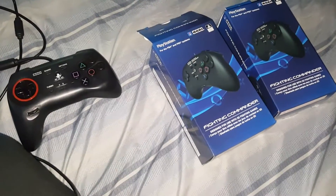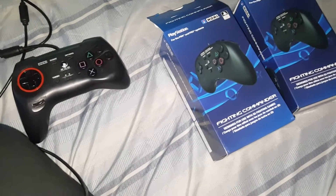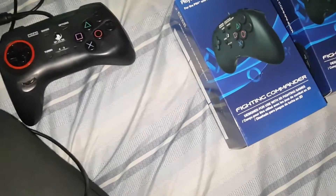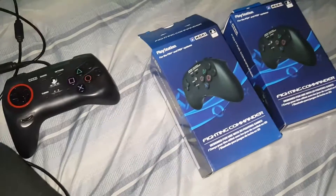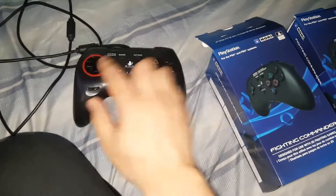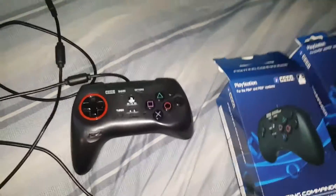Ladies and gentlemen, boys and girls, you got CBars 82 checking in, also Ed 272 in the building — that's Reyes Space Reyes, that's his YouTube channel. Ed 272 in the house! We just got these new Hori pad controllers. This is the older version right here. My right one got messed up — I guess that's what happens when you let the kids play Street Fighter, but I digress.